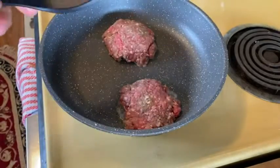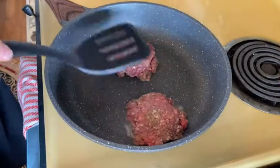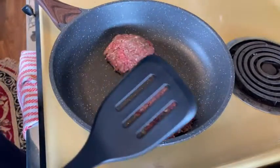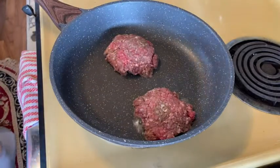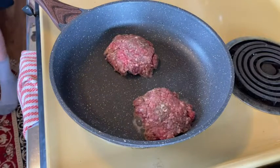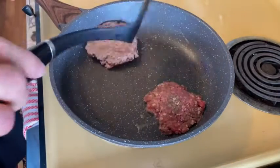KitchenAid is the brand on this. Getting to the point where I can almost — no, not yet. You've got to wait a little bit. Turn the heat up a little bit and we'll turn them in a minute. You've got to make sure the burgers, when you're cooking like this — yeah, it's good to turn.